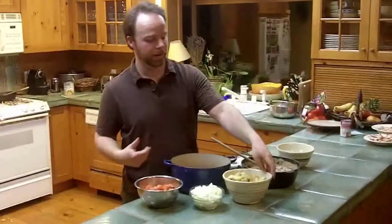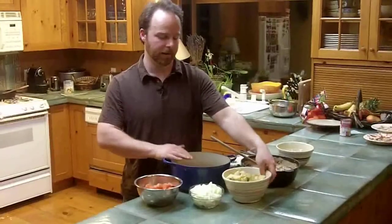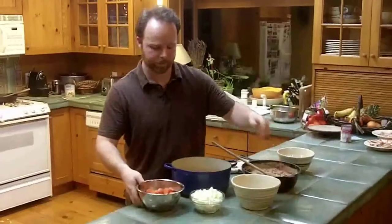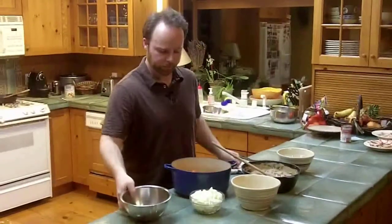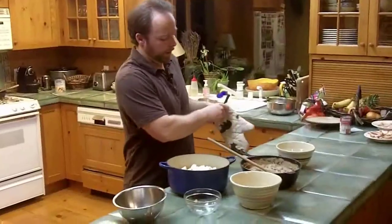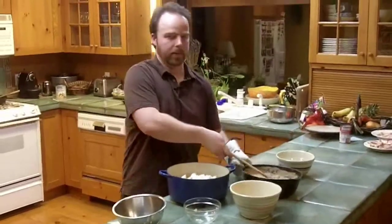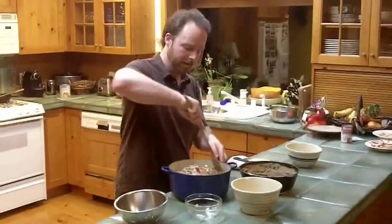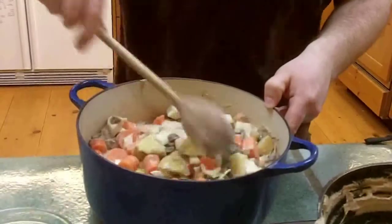Now I'm ready to get the stew done. The first thing is just to combine some ingredients in the pot — a big cast iron pot. Throw in some potatoes, carrots, onions, and add the cream mushroom soup and the water, and mix it all together pretty well.